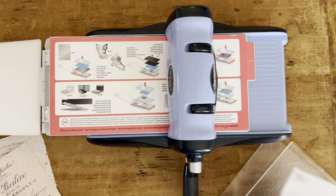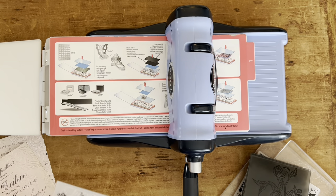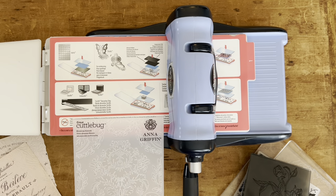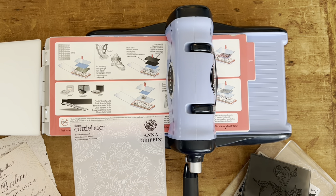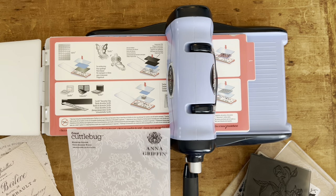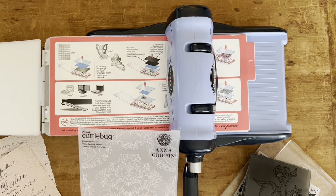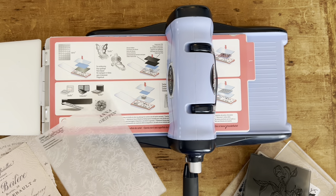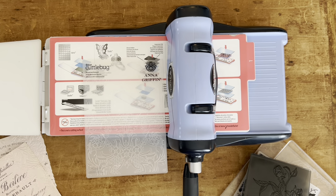I was also super inspired by Anna Griffin. She is a famous card artist and she sells a lot of different products. She has a lot of embossing folders. If you go to AnnaGriffin.com, or she sells on QVC and HSN Home Shopping Network, she'll have specials and you can find different embossing folders from her. Sometimes it's hard to find embossing folders that I like — I don't always find them.